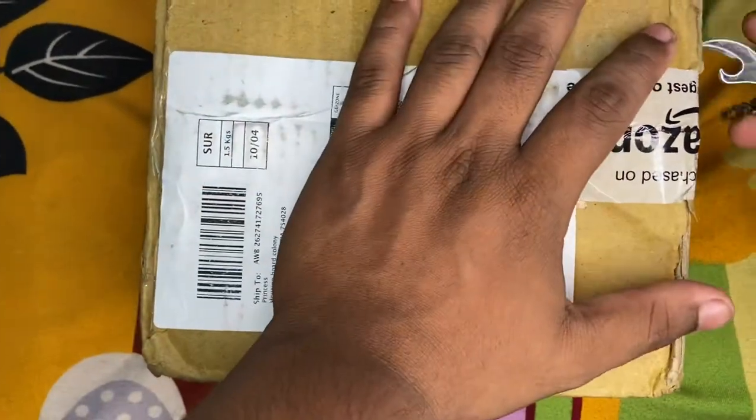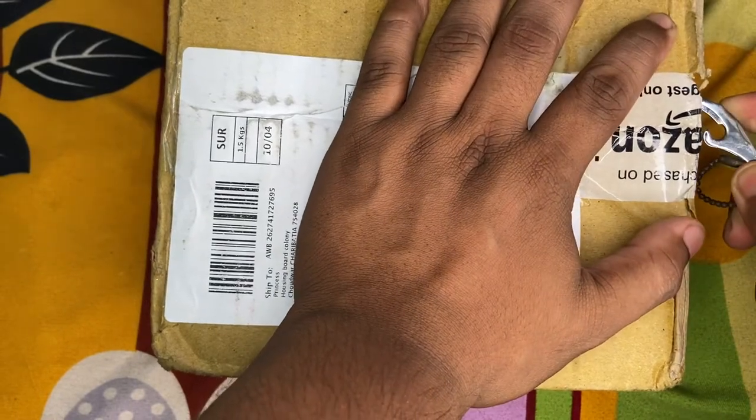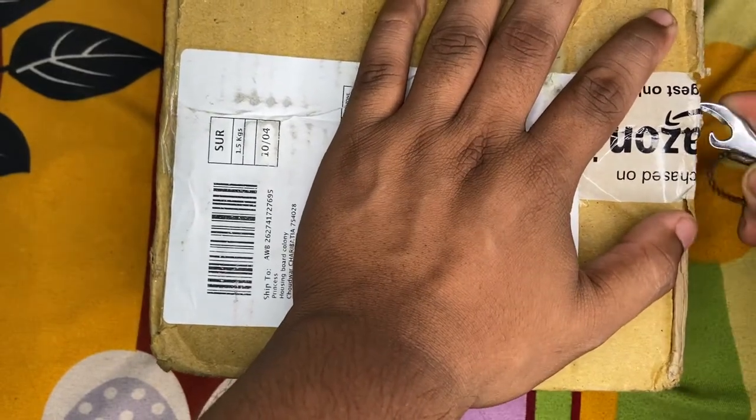I ordered something. Normally, I don't eat all these things online. Let's open and see what it is.